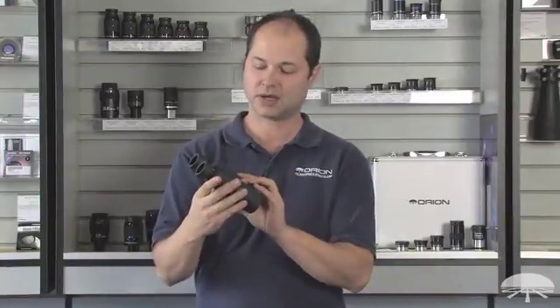Alright, well there you have it, the Orion 8x42 Savannah Pro ED Waterproof Binocular. Thank you very much. Clear skies.